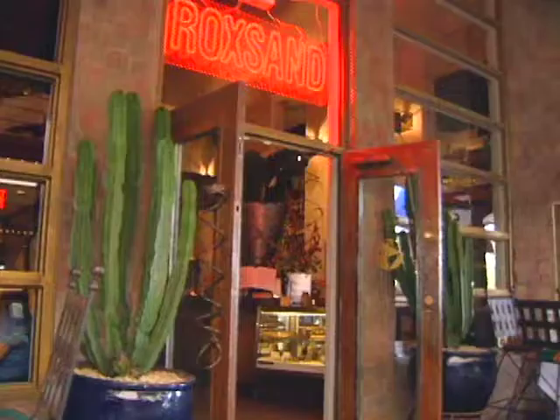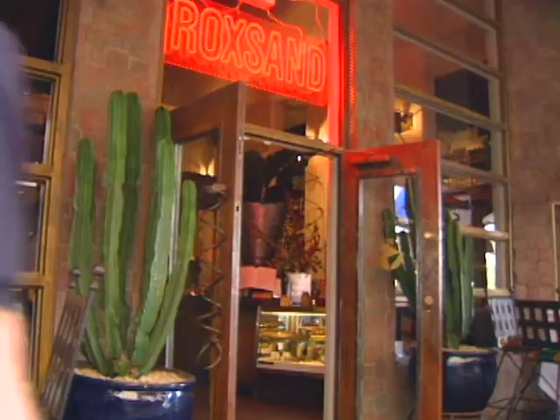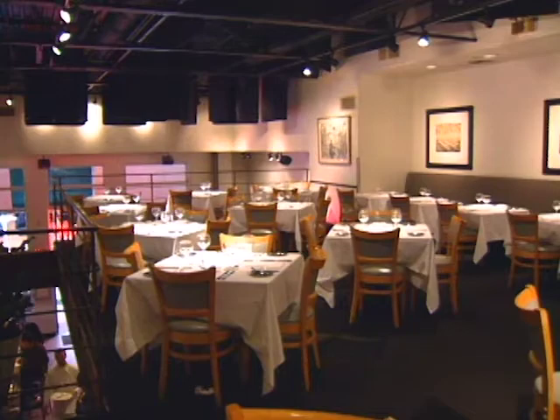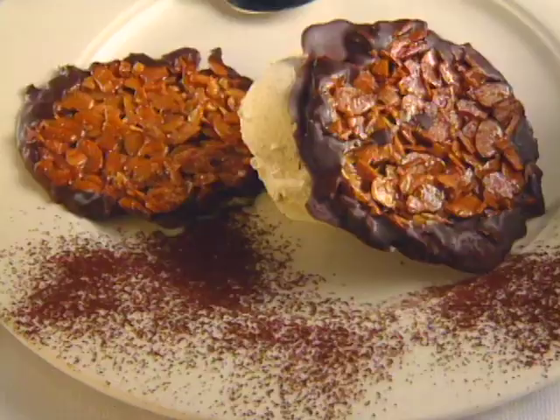Restaurant Roxanne in Phoenix serves fusion cuisine. It features the cooking of chef-owner Roxanne Skokos, and it's pretty inventive. She was awarded Best Chef Southwest by the Beard Society in 1999. Her dessert is chocolate-dipped Florentine cookies.